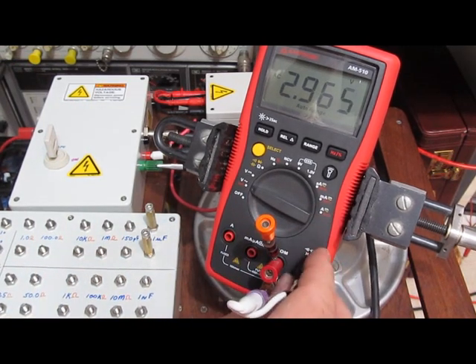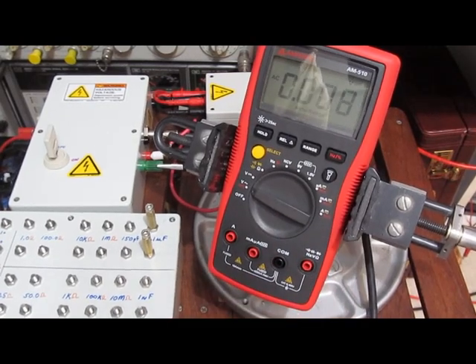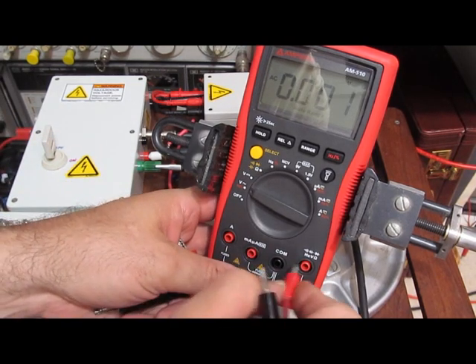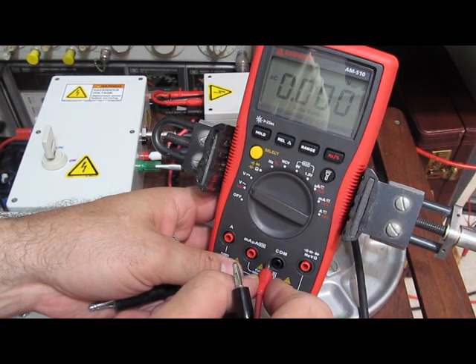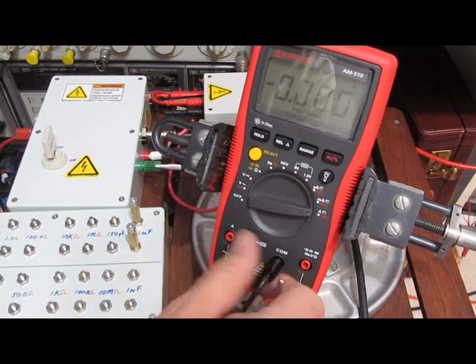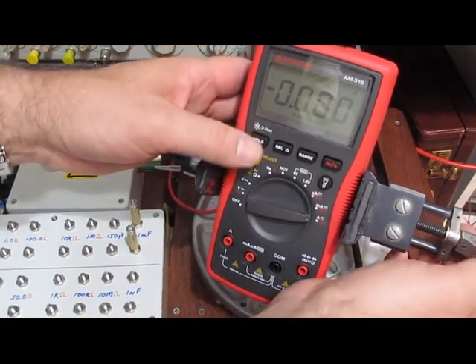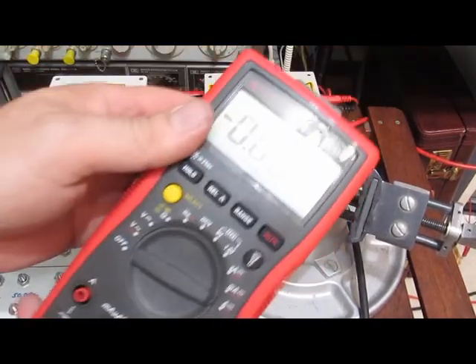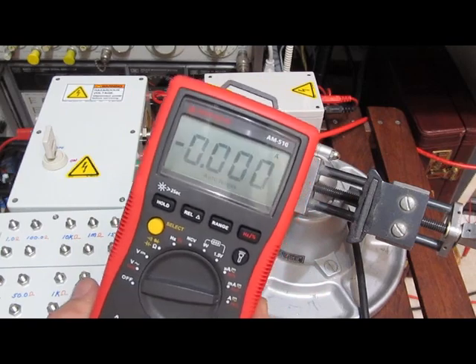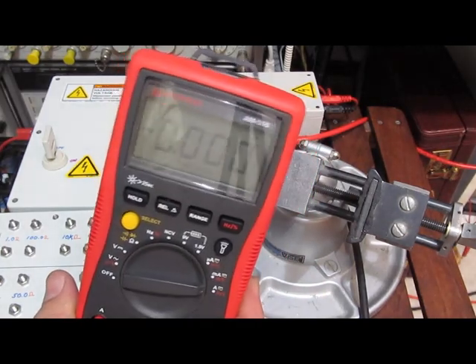The meter at least stayed alive. We'll go through and functional test it and see what we got. Looks like it's good. So this is the first meter that's passed. I wasn't able to test the little current ranges, but it's okay.